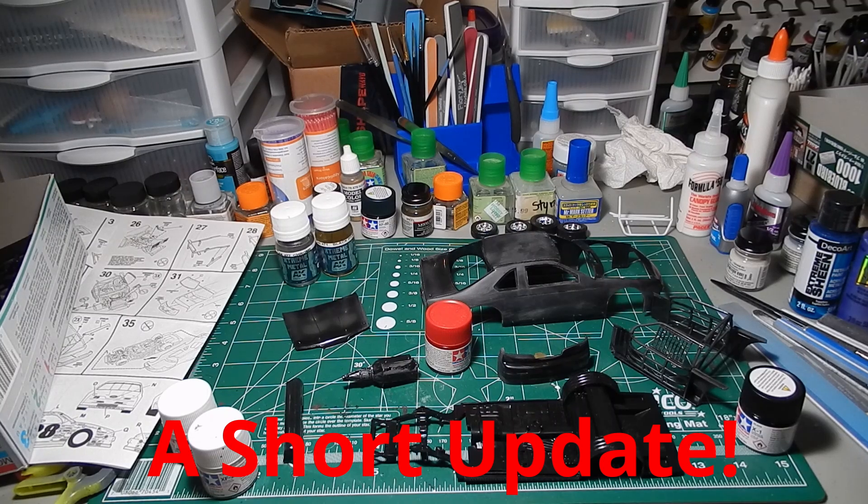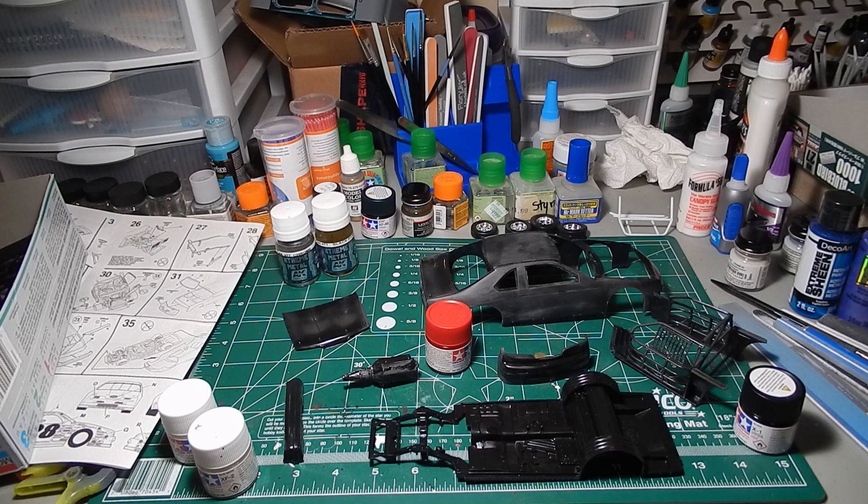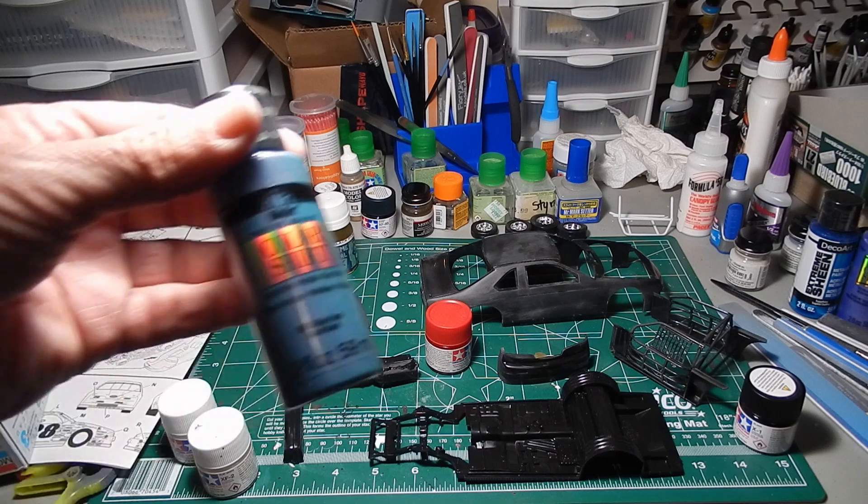Hey, everybody. Welcome back to the channel. JD here again with a short update. I stopped at my local Michael's on my way home from work today and found the blue flash I was looking for.